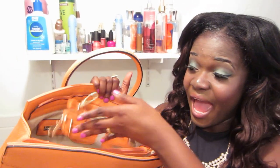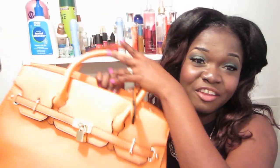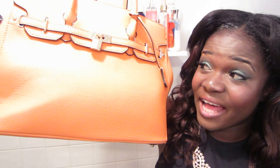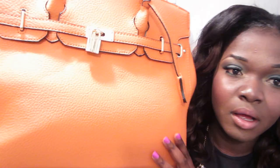It came with the straps if you wanted to wear it on your arms. This bag is $39.95 from Just Fab. If you want the link, it'll be down in the description bar. This is the Icon bag from Just Fab, and the color I got it in was the peach.